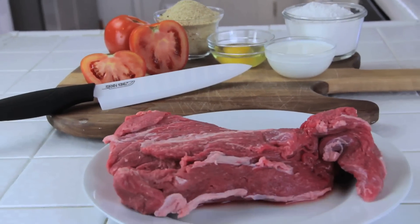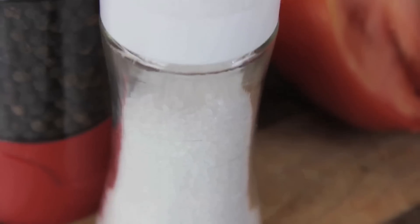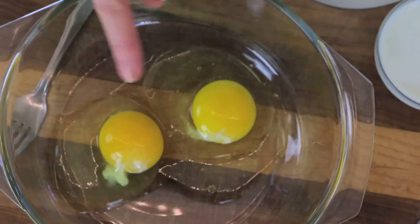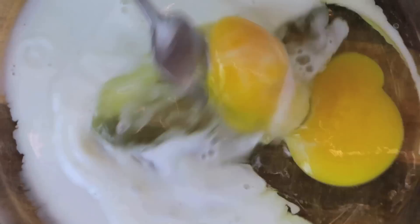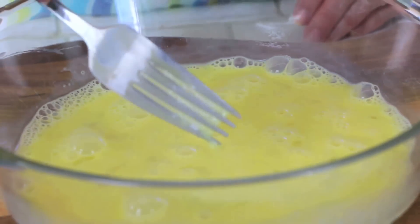The ingredients for this dish are beef, flour, eggs, milk, breadcrumbs, salt and pepper, and oil. In a bowl that's going to be big enough to put your steak in, you need two eggs and four tablespoons of milk. With a fork, break those eggs and mix it up. Fold in a little air because you want this to make it fluffy.